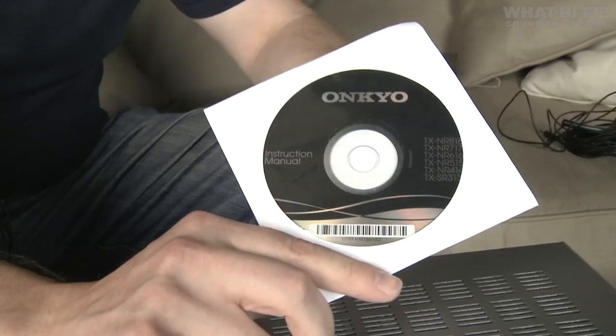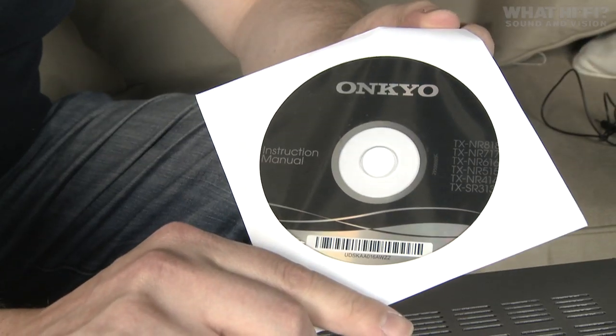Next up we've got the instruction manual — put this in your computer and you can access the manual digitally, or alternatively you can always go online and simply download it.